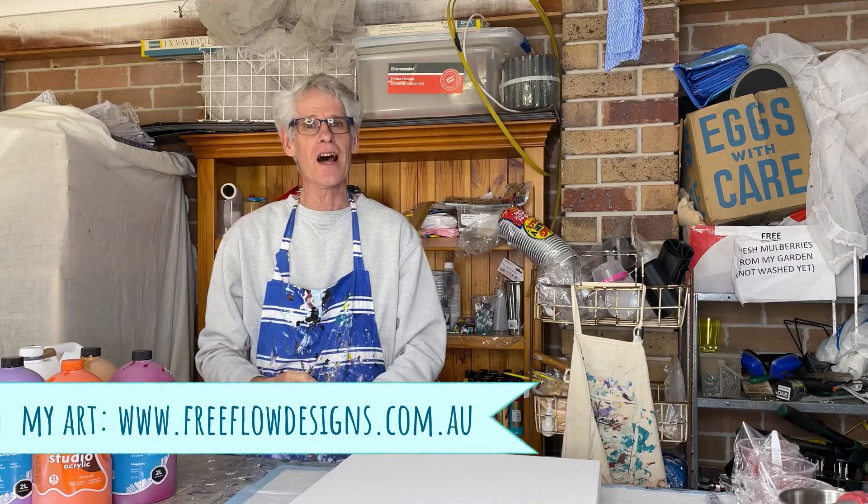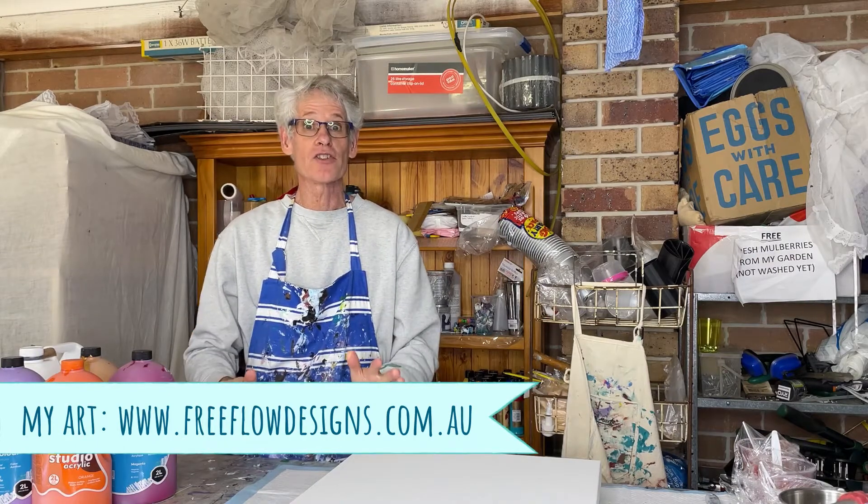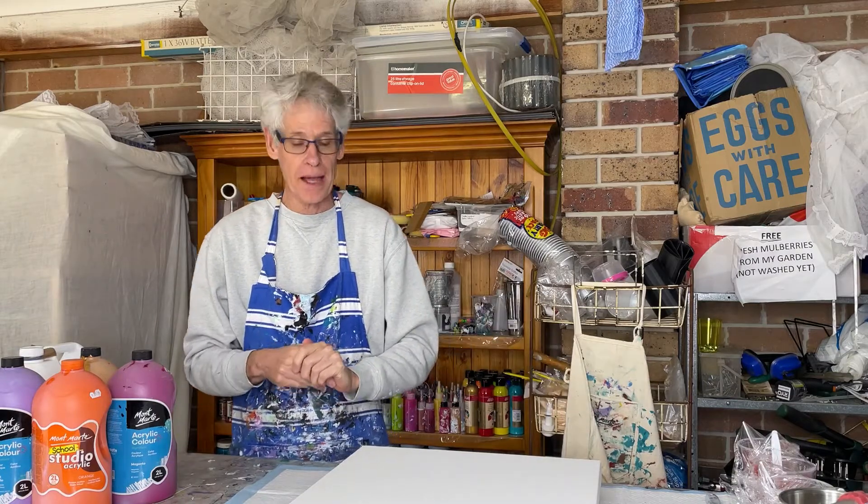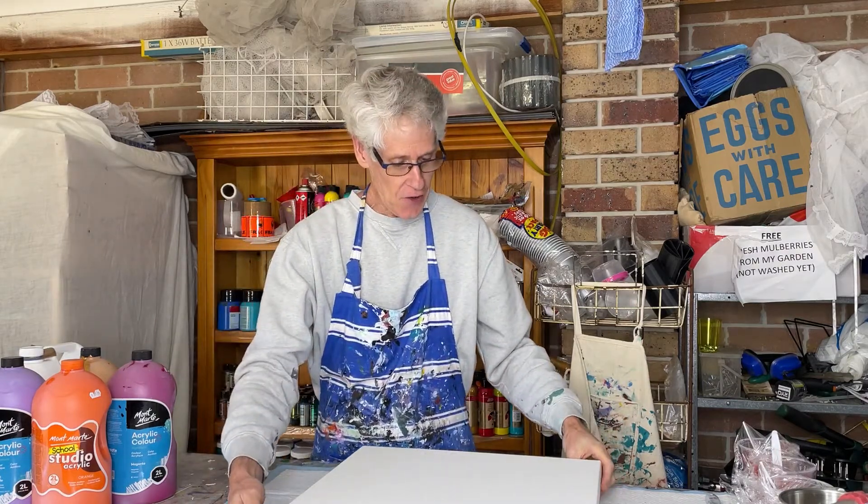Well, hi there everyone, welcome to Pour Painting with Ron. I hope you've been really well since the last time we saw each other. Today I'm going to be doing a flip cup pour painting, just with one cup today rather than my usual four or five cups of paint.